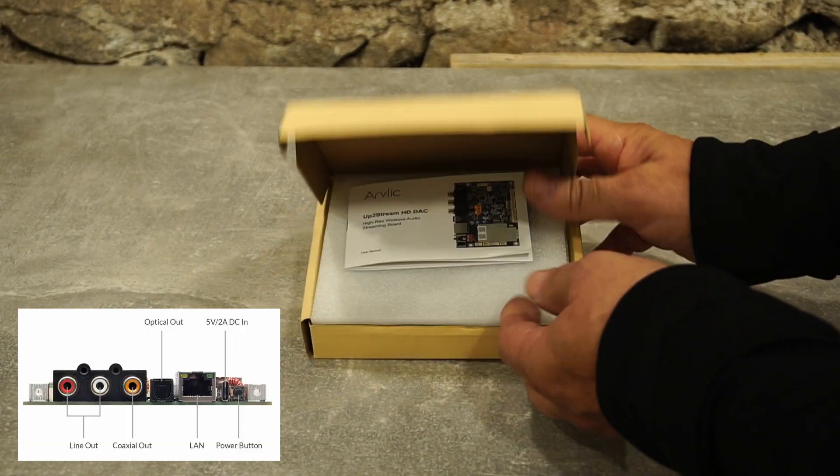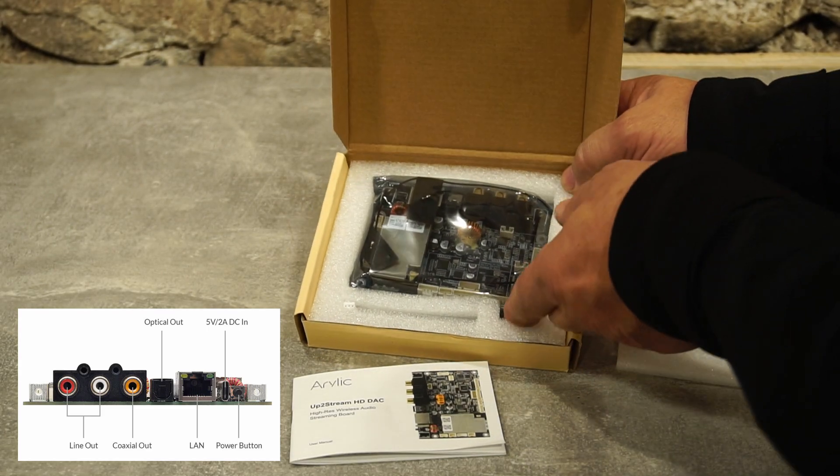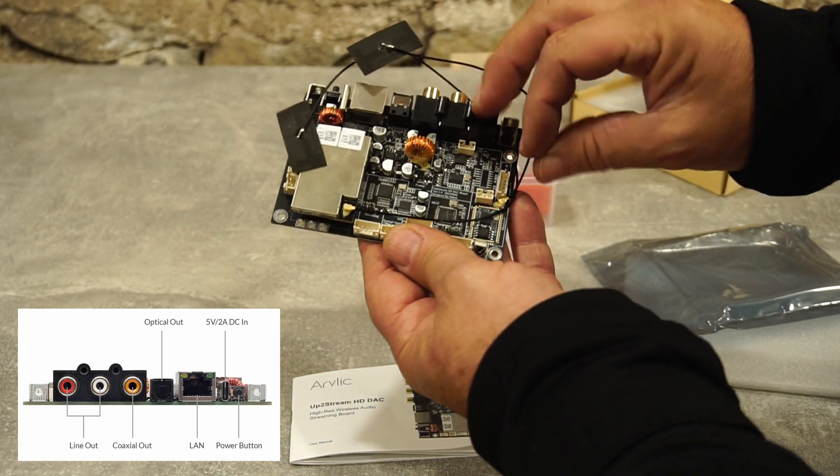Hello, in today's video I present to you the Aerolix Up2Stream HD DAC — an excellent and well-priced DAC. It is an AirPlay 2 Hi-Res Wireless APTX HD Audio Streaming Board.